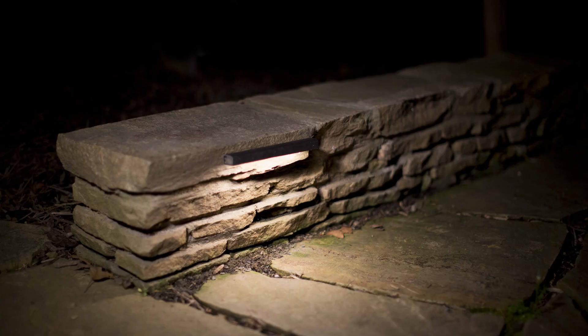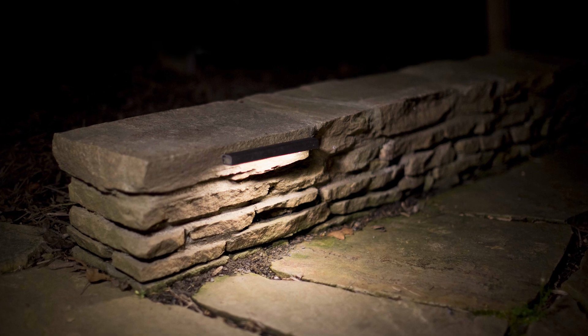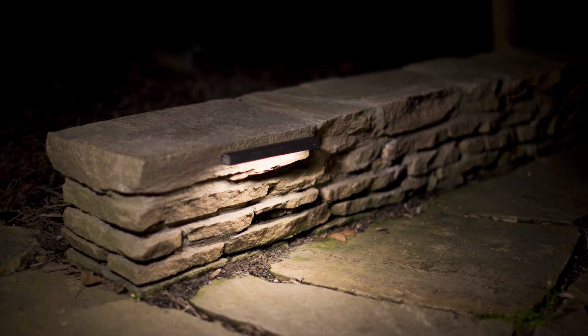Sure. This fixture — we were actually surprised how often it's used and how many different applications it can be used for. A lot of times it's really considered a light that's used around seating walls, and it provides a great application or a great source for that. A lot of times this is used in seating walls, and that's really what it was designed for at the beginning.